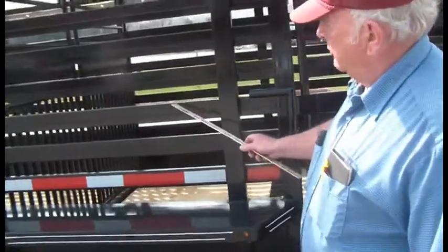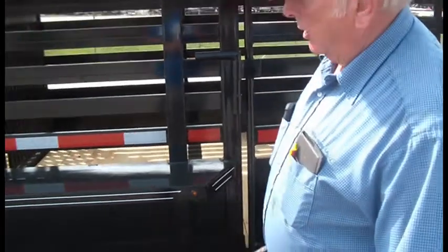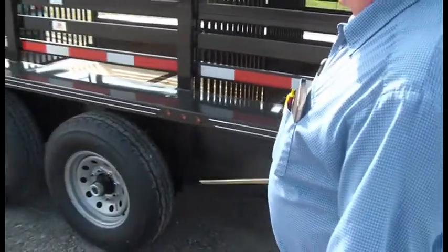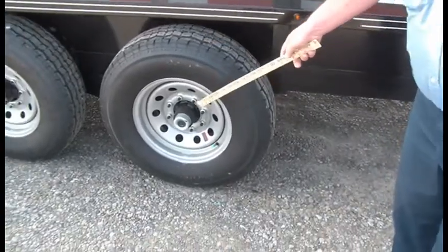Big heavy 1-inch by 3-inch side panels on it, marker lights. This one is equipped with 7,000-pound axles and greasable hubs.